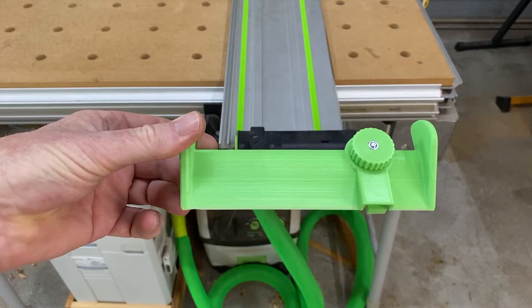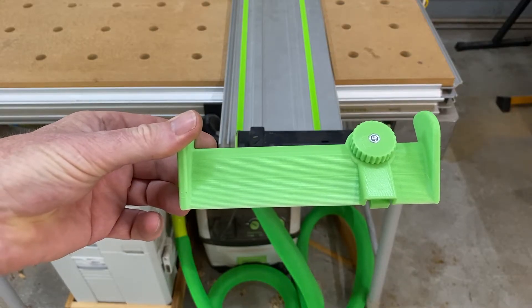Hi, welcome to my workshop. My name is Darren and today we're going to take a look at some 3D prints that you can use on your Festool equipment. The first item we're going to have a look at is this Festool deflector by Shape Labs.